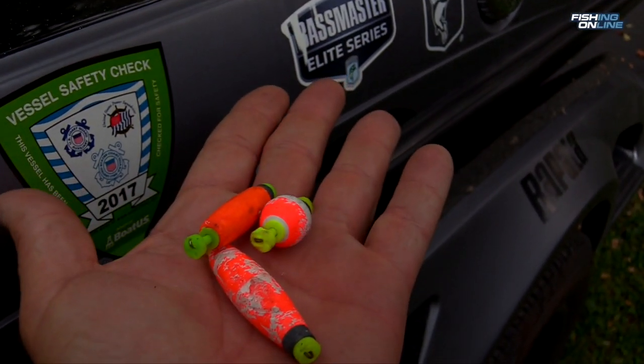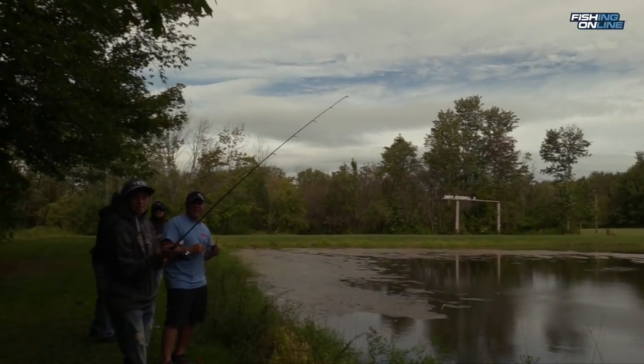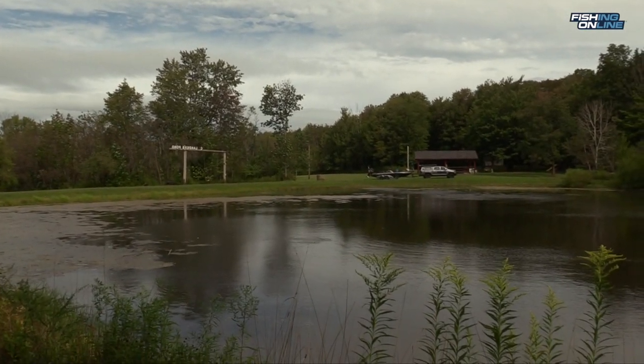Bobbers or floats are great to use. They provide extra weight for casting and also indicate when you're getting a bite. I personally like the smallest float possible so as not to alert the biting fish to something unnatural.